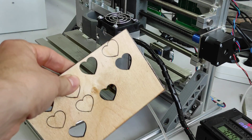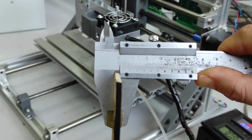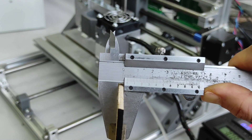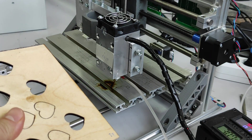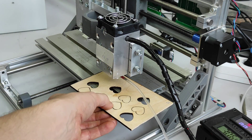Now we are going to cut 3.2mm plywood. This is 3.2mm and the density is 0.7 grams per cubic centimeter.